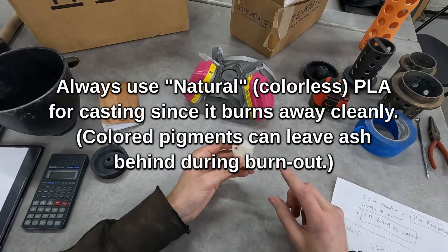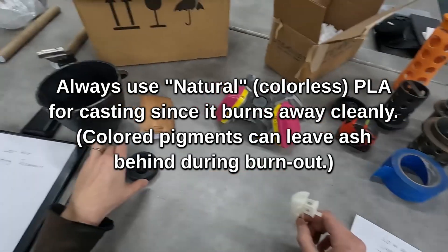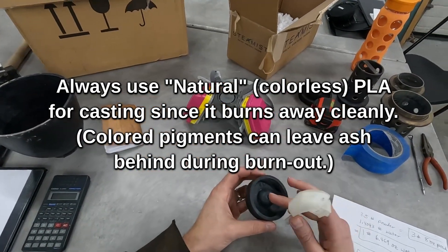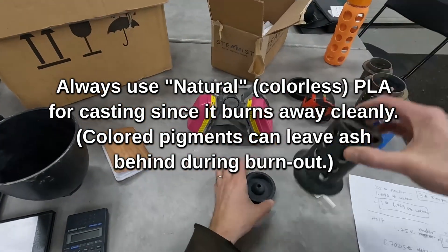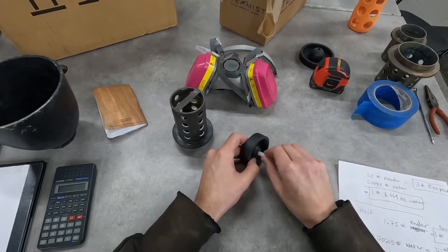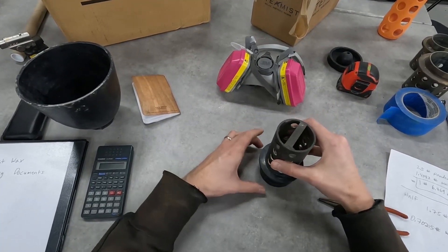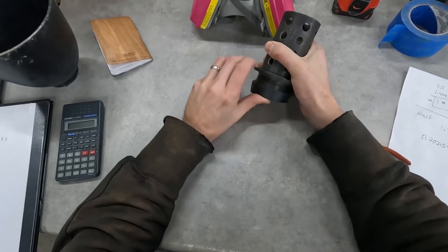Here is a Benchy model printed with a sprue in place. The sprue is the part that will plug into this rubber base. We have to find a cylinder that's big enough for our model, so I'm going to insert this in here like this. Next step is to put the cylinder around it and press it down into the rubber cap.